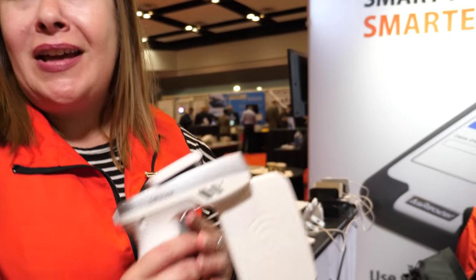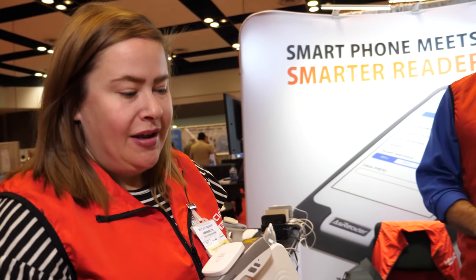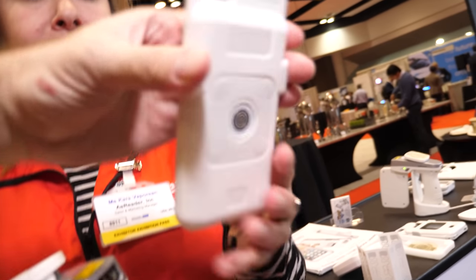We have a variety of barcode scanners and RFID readers, including this fancy gun right here — it does barcode scanning and RFID reading. We are in the US and our headquarters is in Japan, and we're looking to broaden our products within the US. All of our devices fit primarily on an iPhone, right here in the back.